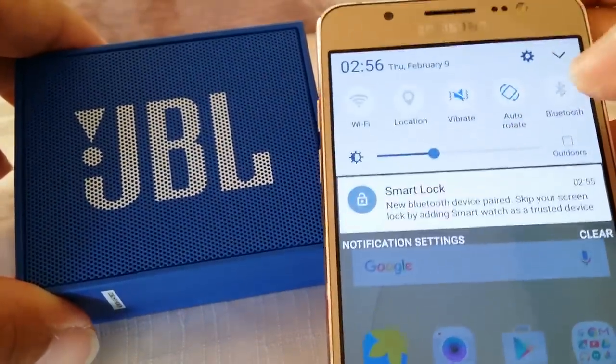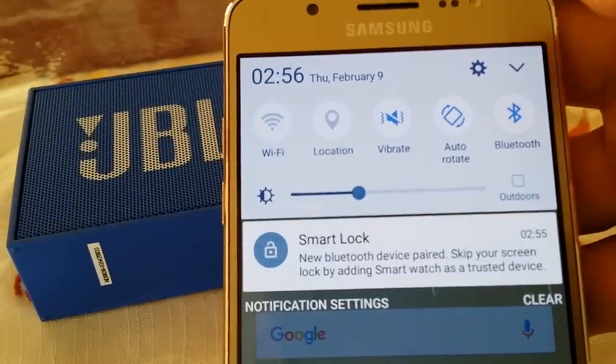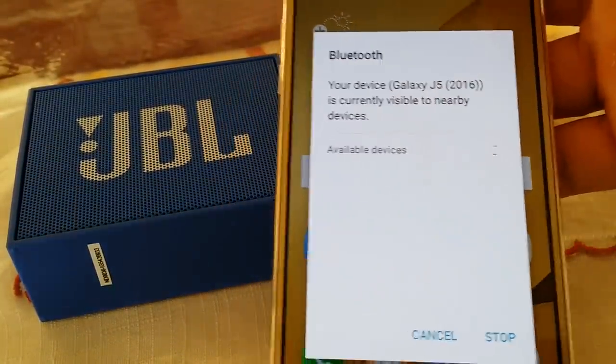First, what we're going to do is go and access the Bluetooth settings on your Samsung Galaxy J5. Go ahead and tap on Bluetooth — the Bluetooth window will open up.